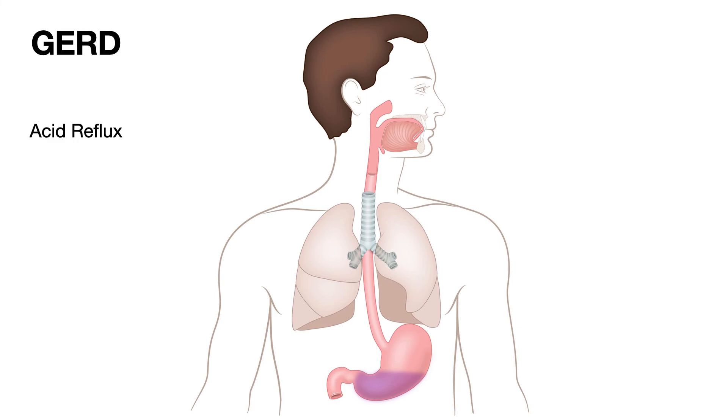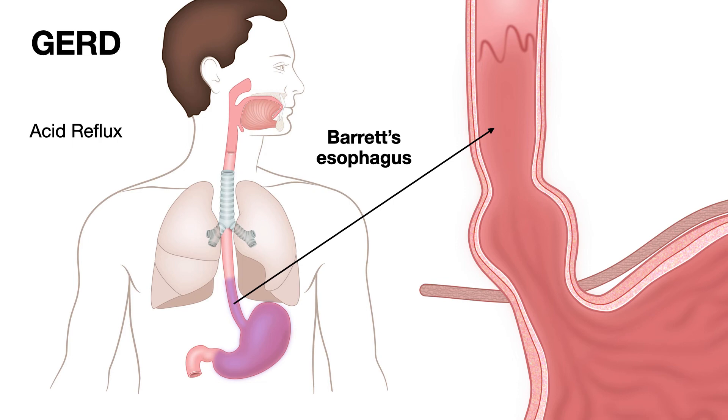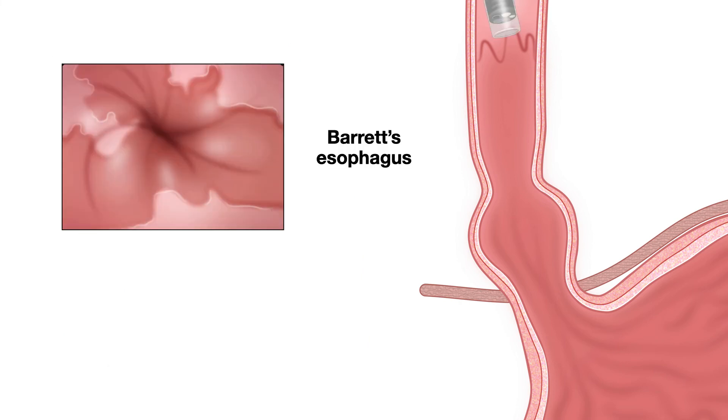How do we develop Barrett's esophagus? You need to have acid reflux. With acid reflux, there is damage to the normal squamous lining of the esophagus, and then the stomach lining replaces it. When the stomach lining replaces the squamous lining and develops intestinal cells — intestinal metaplasia — that is when we call it Barrett's esophagus. On endoscopy, Barrett's esophagus appears as a beefy red lining extending up into the esophagus.